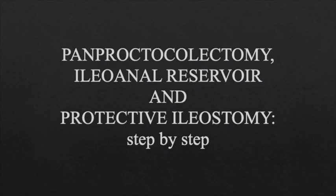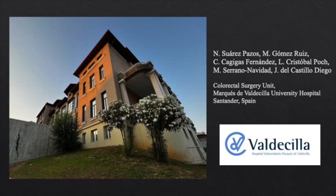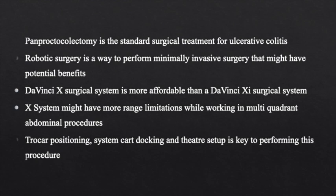Here is a video explaining a DaVinci X-Platform pan-proctocolectomy procedure with an ileoanal reservoir and protective ileostomy. Pan-proctocolectomy is the standard surgical treatment for ulcerative colitis. When possible, the preferred approach should be minimally invasive.